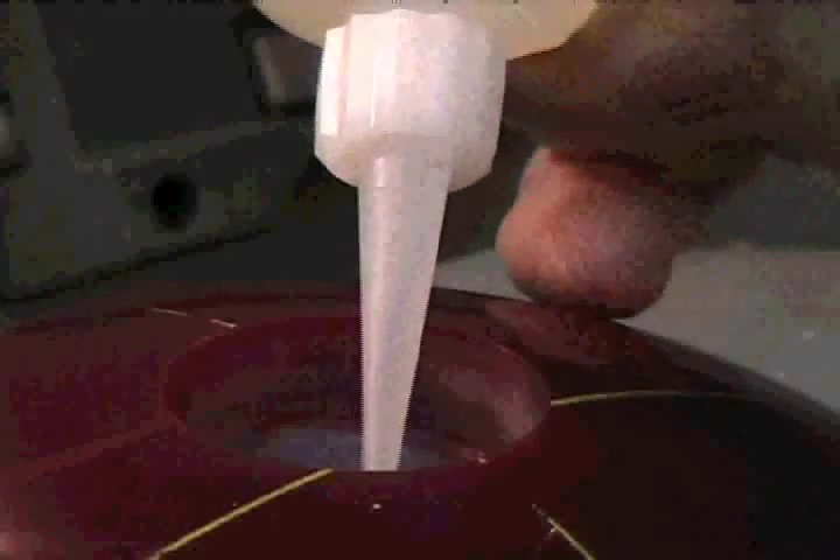A small amount of slow-zip glue is placed one-eighth of an inch below the surface. Be sure not to use fast-setting glue or large amounts that will pool at the bottom.